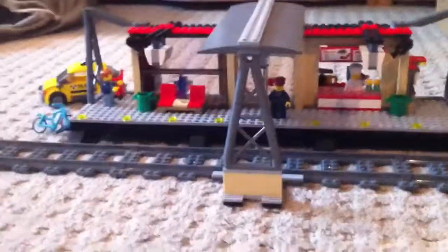Welcome to another Octane Bricks video. We have the new train station of 2014 Somerset.